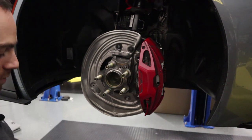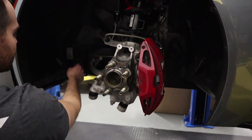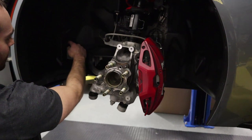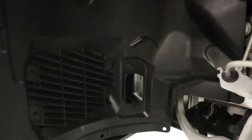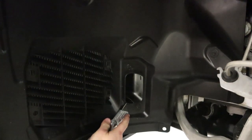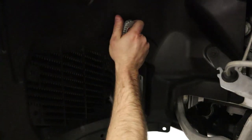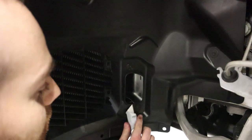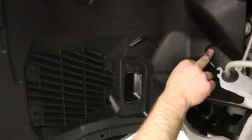We're going to get an 8mm socket and remove these bolts, but before we do that I'm going to take a razor blade and cut this little protrusion off the fender liner — it protrudes out and we need it flush. You can also use a Dremel; I'm not terribly worried about the cut, just need it flush with the fender liner.